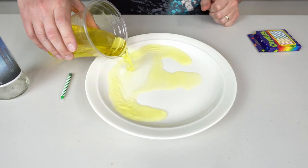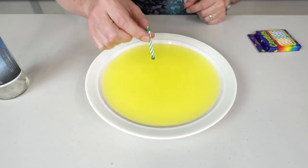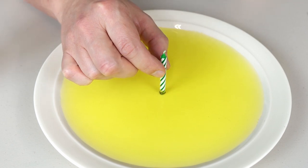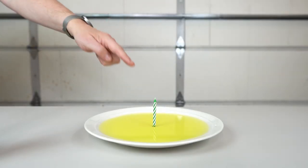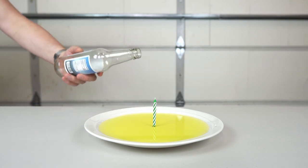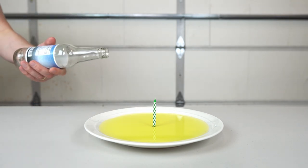So we'll pour water in here. And I'll try to make this candle stand in the middle of the plate. What I'm going to do — I'm going to light this candle and then put the bottle on top of it. And watch closely what's going to happen.